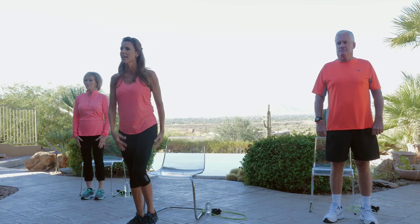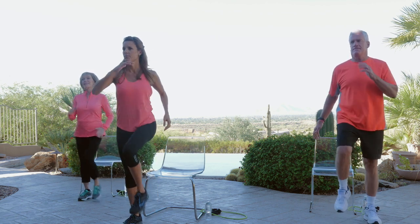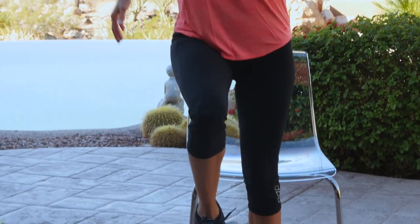So before we begin, let's just go ahead and march. Nice and tall — pull in that navel toward your spine so we can have a nice, strong frame. We warm up to prevent injury.